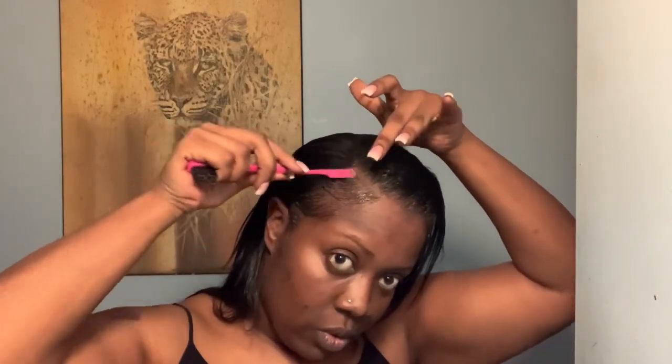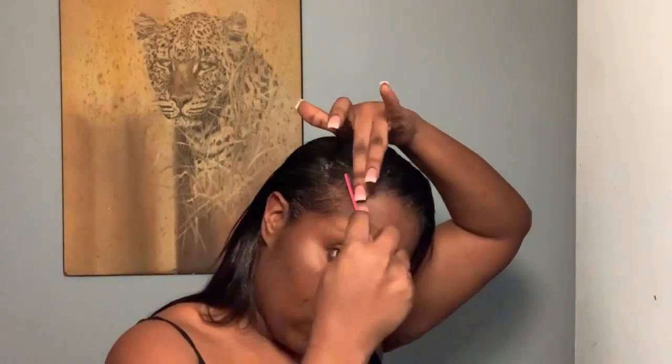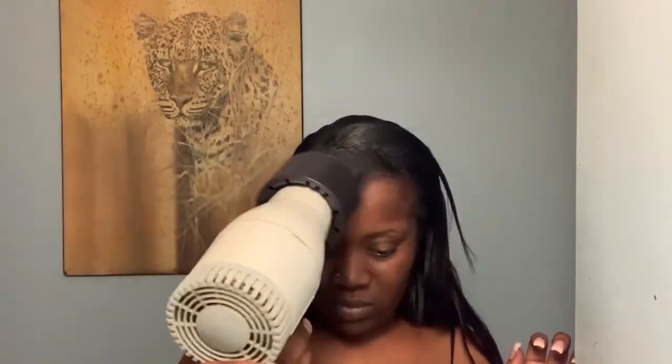I've been watching YouTube videos watching how people swoop their edges with a comb and do the whole thing, and I'm trying to do that too. I'm not really into edges, but it looks so pretty when it's done well. I wanted to try it, so I'm getting there — I'm not perfect at it but I'm getting there. This is almost the end of the video.